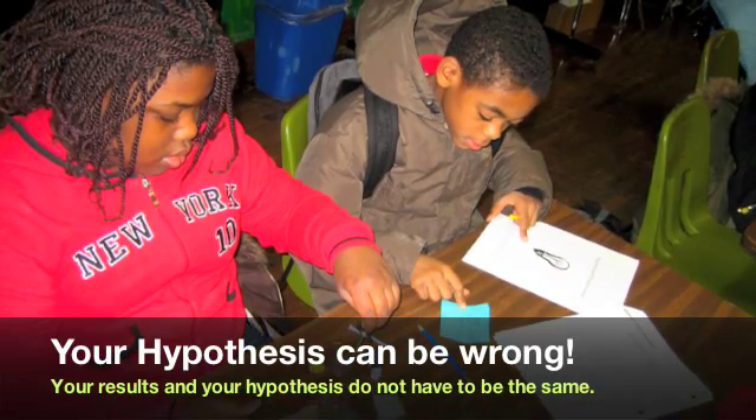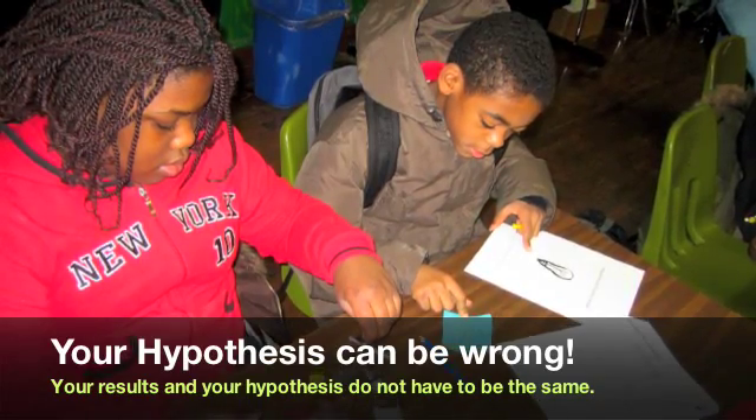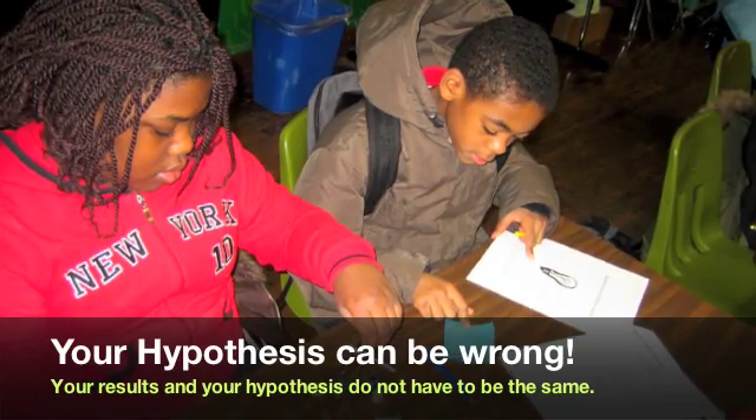It's important to remind your students that your results and your hypothesis do not have to be the same. Sometimes when what we expect to happen does not happen, it leads to new discoveries.